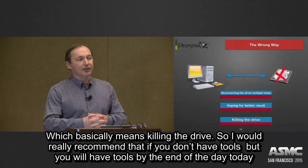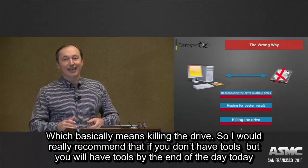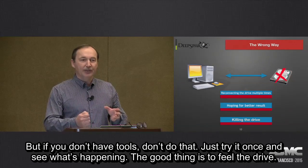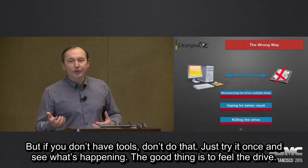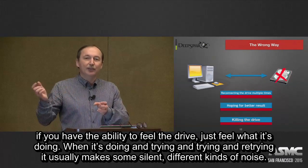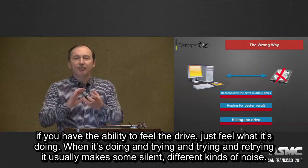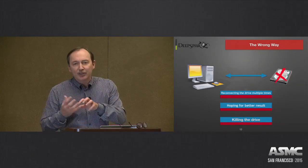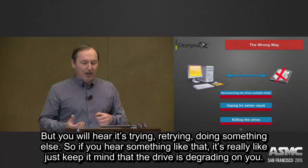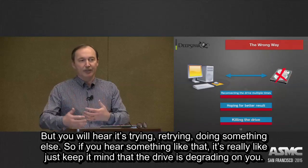If you don't have tools, don't do that. Just try it once and see what's happening. You can also feel the drive — if you have the ability to feel it, just notice what it's doing. Because when it's retrying over and over, it usually makes some silent, different kinds of noise. You'll hear that it's dying and retrying, doing something else. Keep in mind that the drive is degrading, and at some point it will fail.